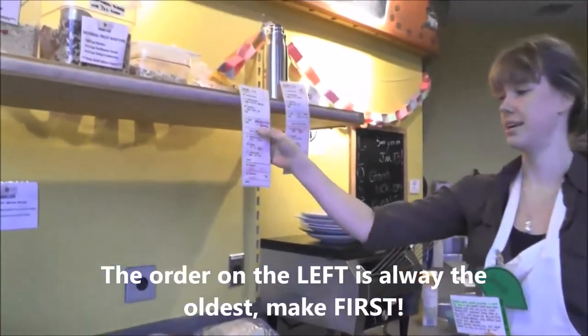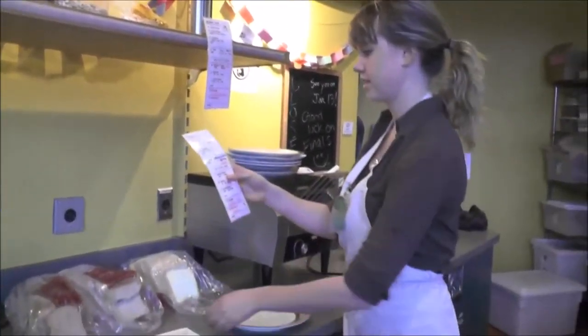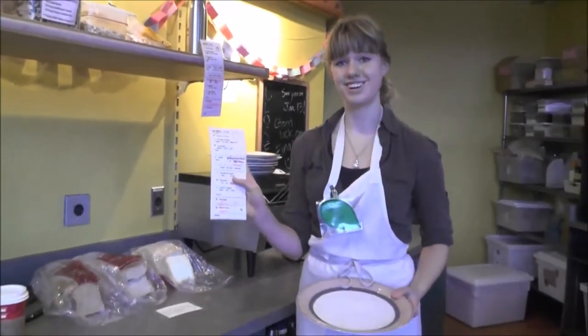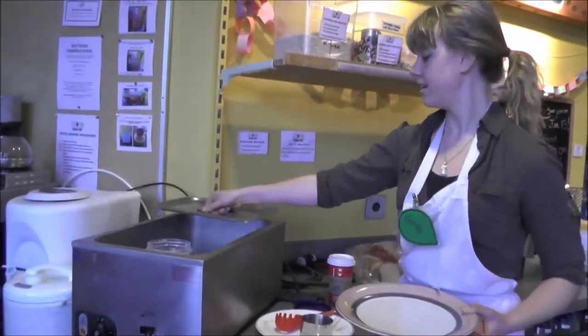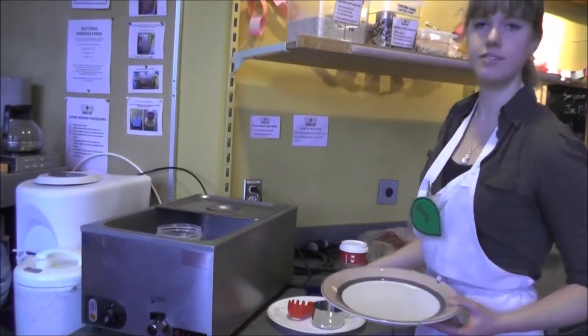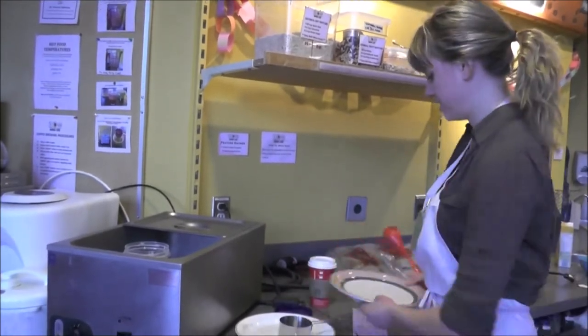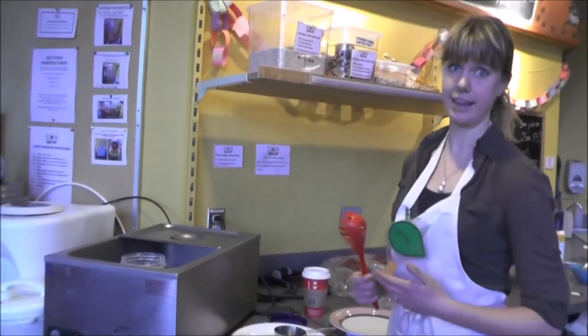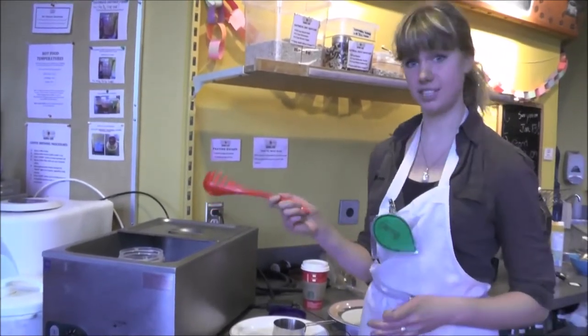So this one came in last, so it's going to be filled first. Let's make a feature entrée. Our feature entrées are kept over here, and they're always served either with rice or with a side salad. If it's a chili or something like that, it's served with rice, and if it's a pasta like we have here, it's served with a side salad.